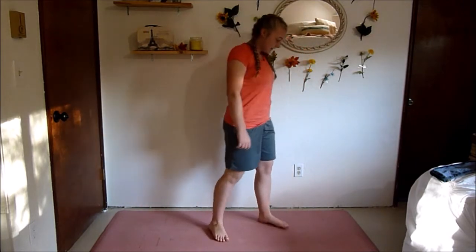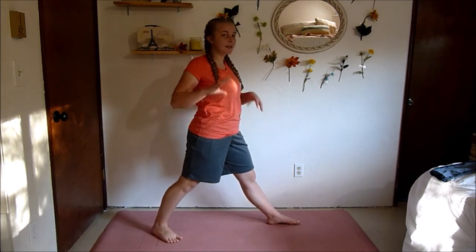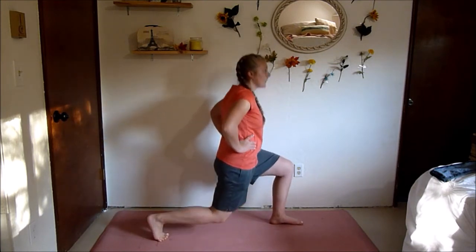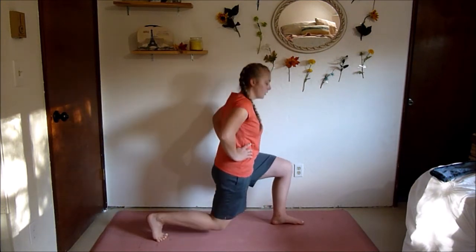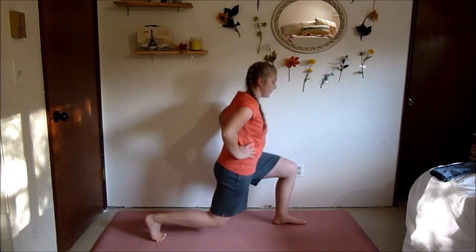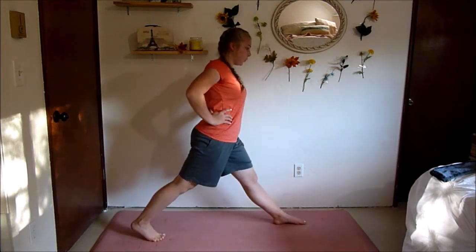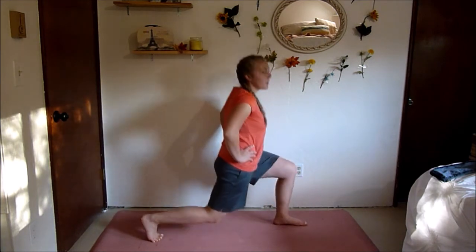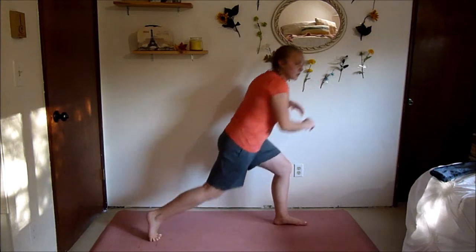We're going to switch legs — bring the other leg forward. This is a really simple move but it takes a basic lunge and makes it a little more fun, a little bit harder. As you stand, really squeeze those muscles. Last one, and relax.